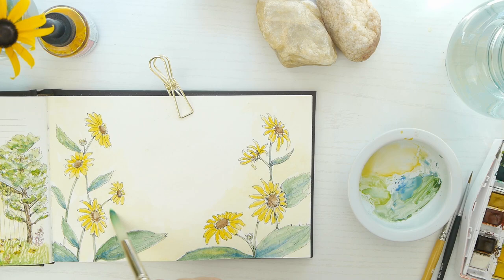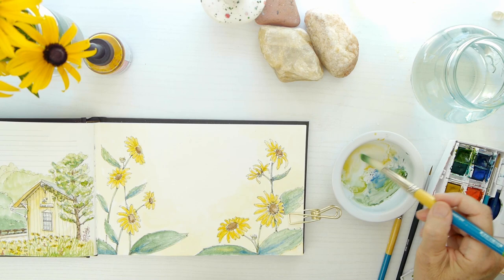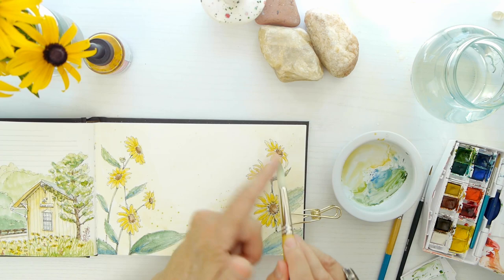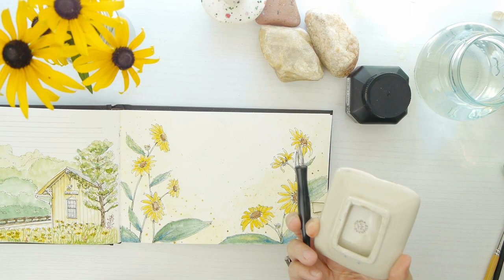I was careful to leave the very center white because I kind of like this vignette feel or look to it on the corners. To finish this off I'm going to do some splatters, and I don't know about you but this is always a fun way to bring movement and energy into a little composition. I felt like it was just the one thing this little painting needed — these few little splatters.